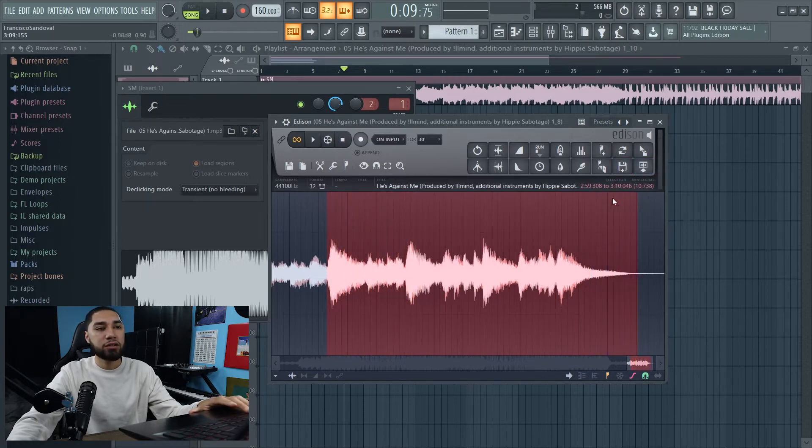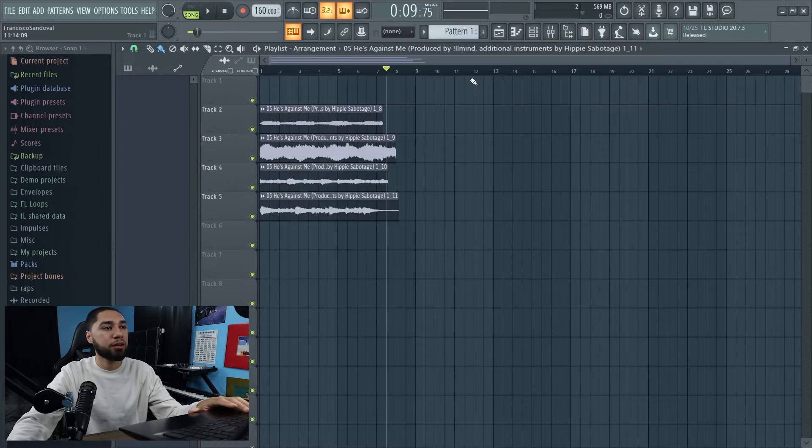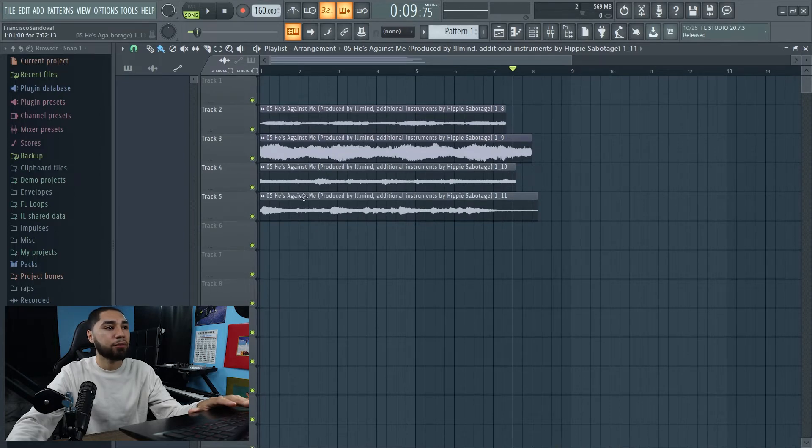So I'm liking that, so let's save it. Everything that we just chopped up, as you guys can see, it's saved right here — this is our workspace. So now let's get rid of the sample up here, and now we can just work with these. The first one I want to chop up is the piano, so let's work with that one first.